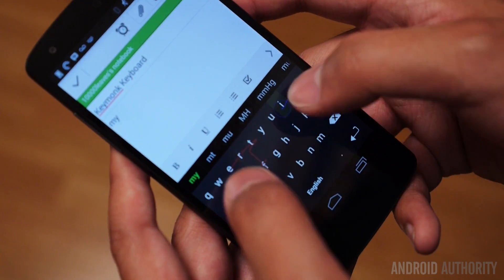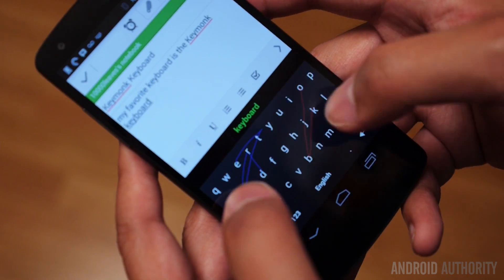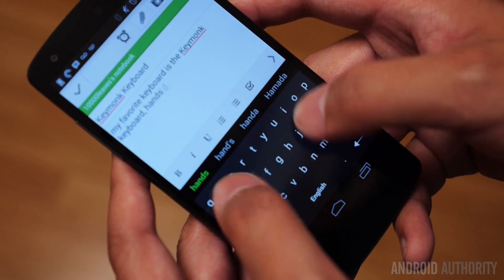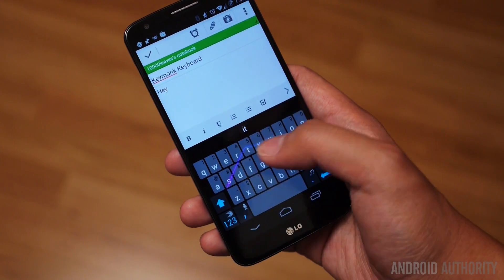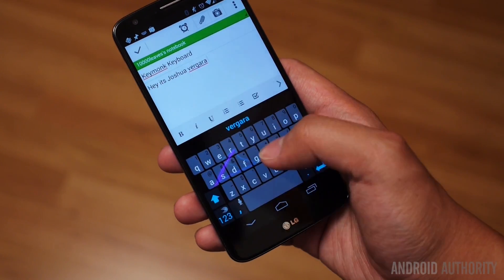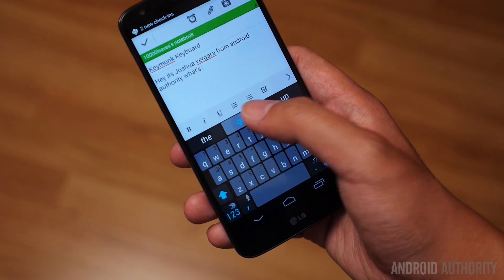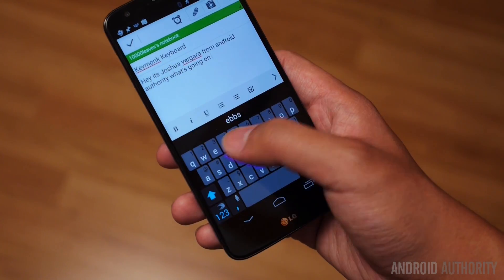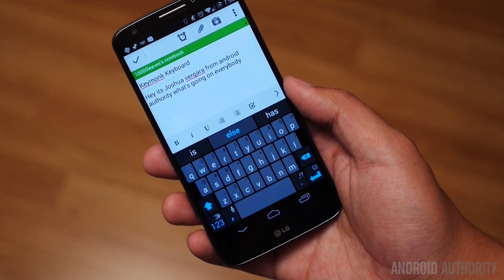So in the end, my favorite keyboard is the Keymonk keyboard, hands down. Compared to other ones like SwiftKey, I will not deny that SwiftKey is a very fast keyboard, and if anything, being able to swipe with two fingers on Keymonk is just as good, in my opinion, as the predictive text that is available in SwiftKey when it learns how you particularly write. So in that way, I look at both of them and I can say both of them are really fast. But for me, I just prefer the one that I've been using for quite some time.